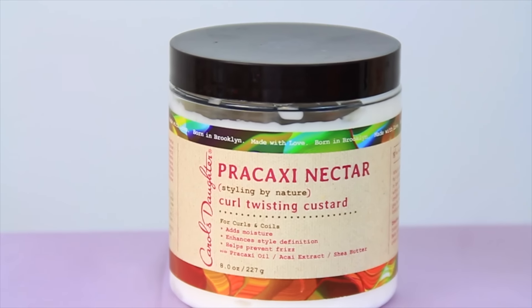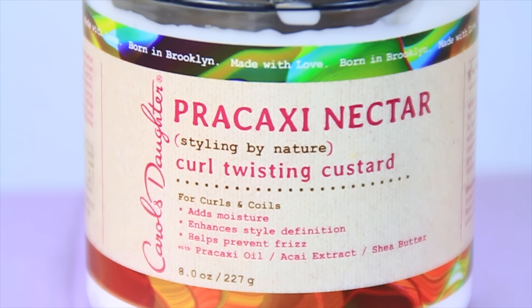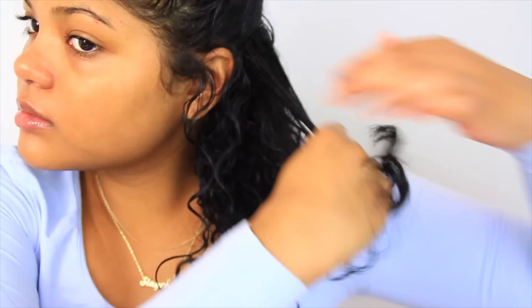These were the results of using the leave-in on its own — I love it. My hair is not weighed down and it looks really moisturized. But now we're going to move on to the next step, which is using the Curl Twisting Custard. This is what we're going to use to finger coil our hair and it's going to make sure that our coils just stay put and that they're not frizzy. So first, I'm just doing a half up, half down because I love to section my hair before coiling it.